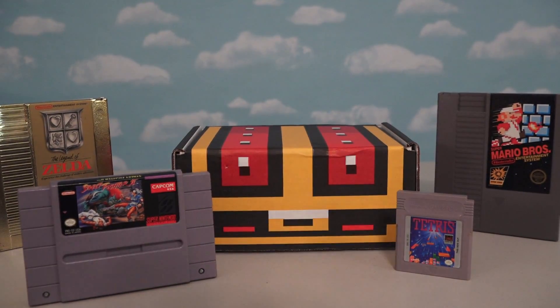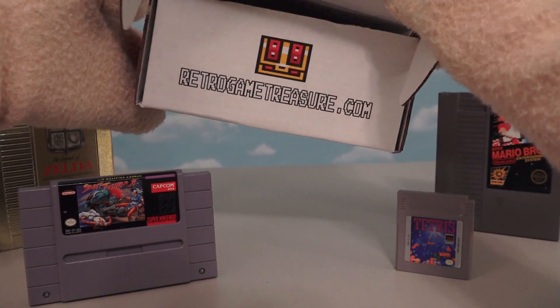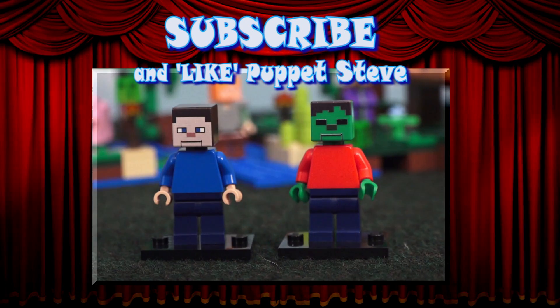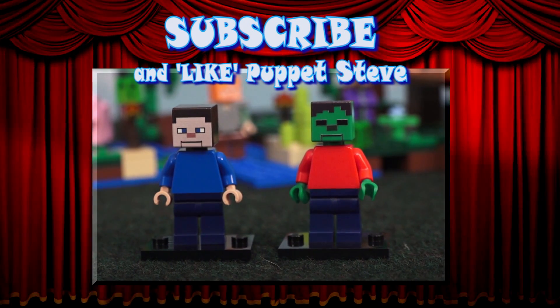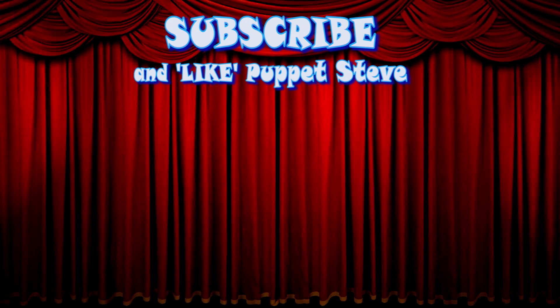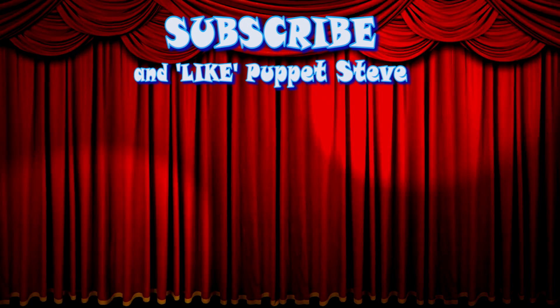Hey kids, make sure you check out RetroGameTreasure.com, which is a monthly subscription box of brand new video games delivered to your doorstep every month. Lego Puppet Steve and Lego Zombie Steve are here, and you can buy both of these by clicking the link in the description to visit the Puppet Steve store. Make sure to subscribe to our channel and check out all our other videos!